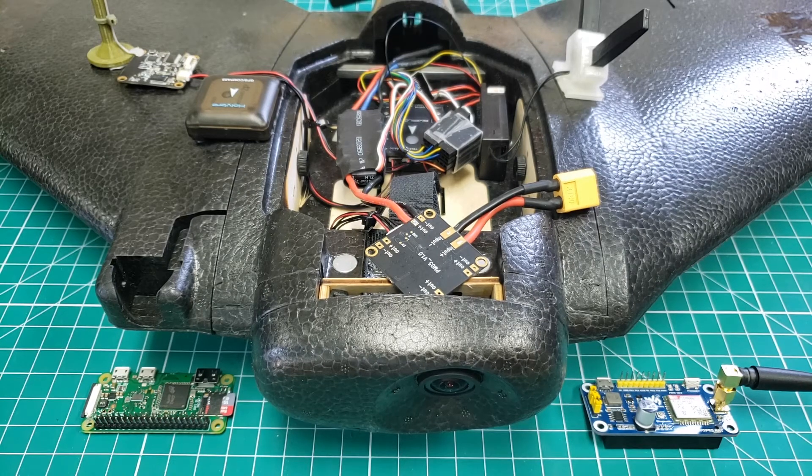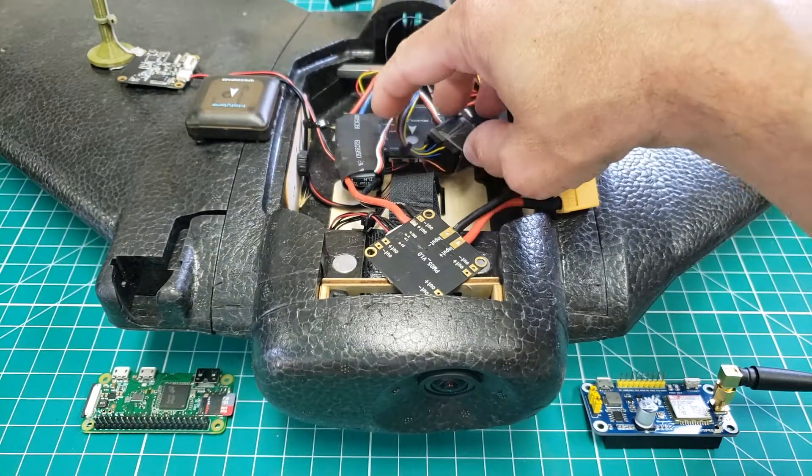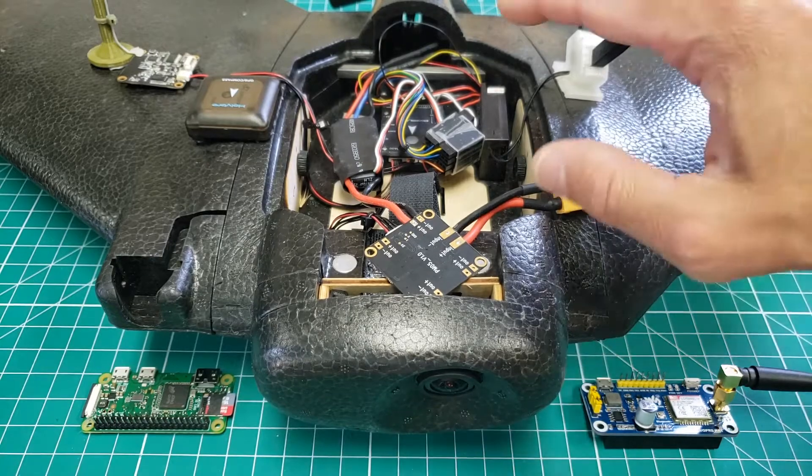Thank you for tuning in. I wanted to put together this video because I realized that while I had covered this ready-made RC Recruit in a previous video, I had not really talked much about adding some basic avionics — that's PixFalcon with PX4 firmware. And this thing really flies like a dream, not only manually, but autonomously.